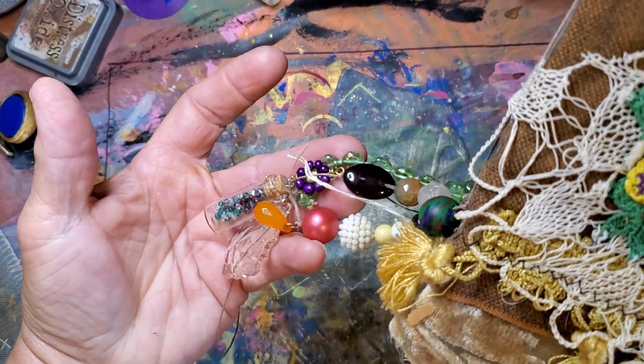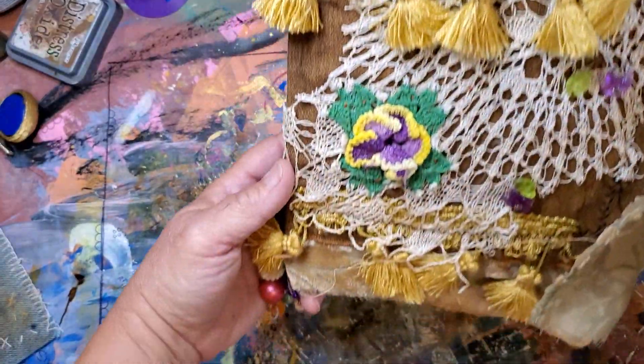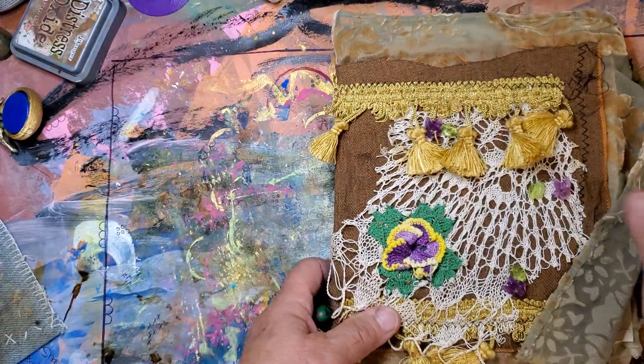Hi everyone, it's Birdie here, the Recycled Hippie Chick, doing a flip-through of the journals that I've put on my Etsy shop. This is a $35 journal.